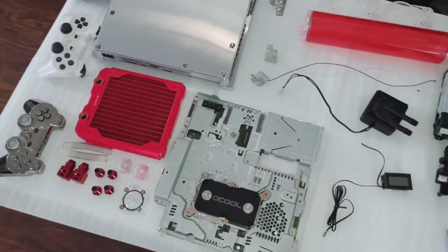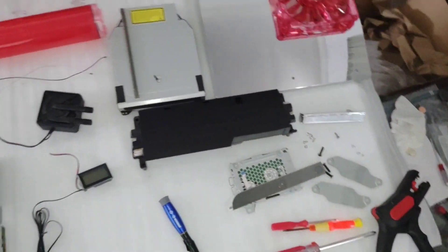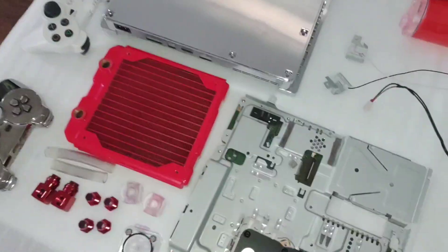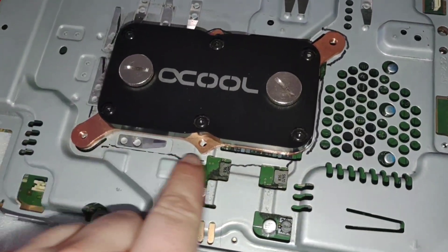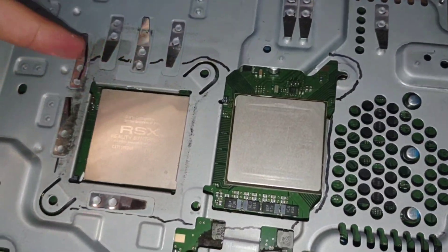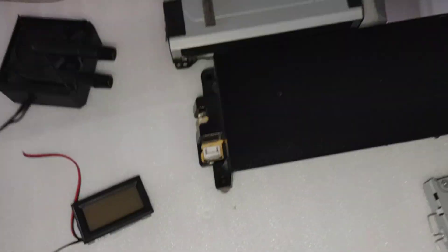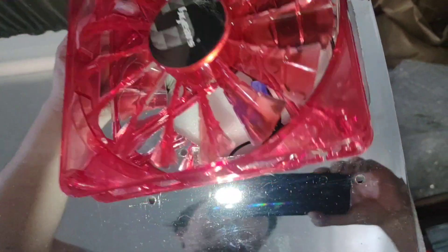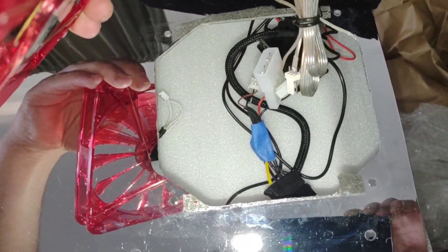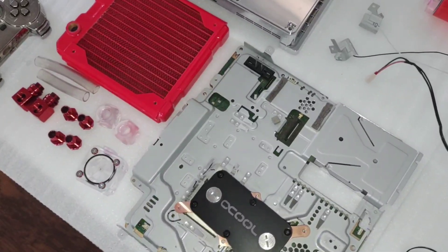We're going to be starting the water-cooled PlayStation 3. We've got all the parts we need laid out here. Before we start assembly, there are a couple things we need to do: cut this metal shielding so that our water block will fit — I've marked out the area roughly that needs to be cut — and we also need to cut the top shell to accommodate the larger 140mm fan instead of the stock 120mm cutout.